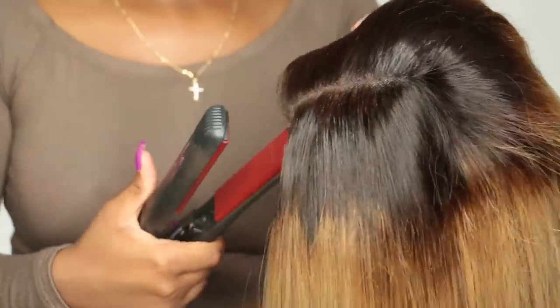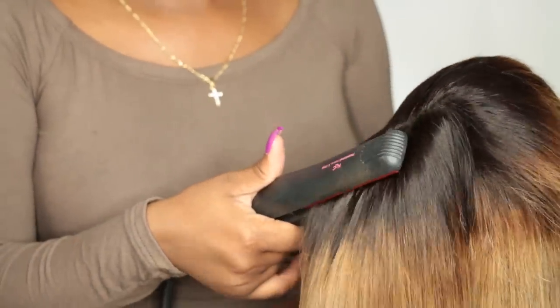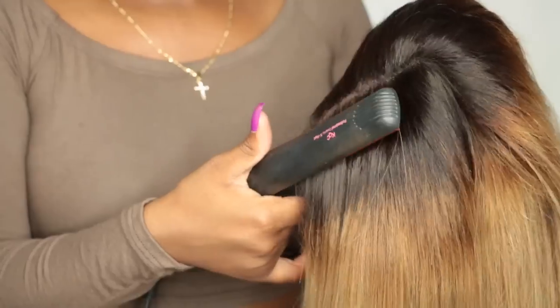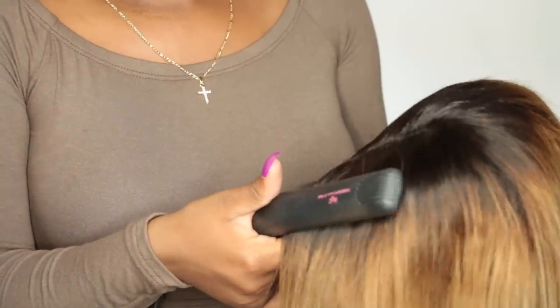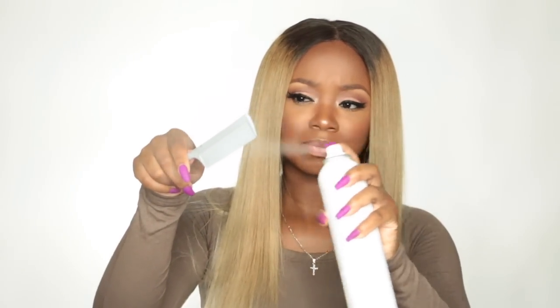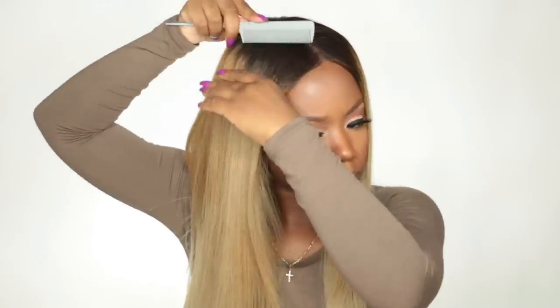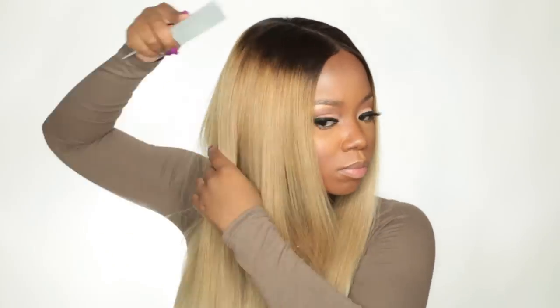My flat iron is done, so I take some Sebastian hairspray and spray the top half of the hair to get that part nice and flat. I also spray some hairspray on my fine-tooth comb and run it through the hair to help control flyaways and finish off the sleek look.